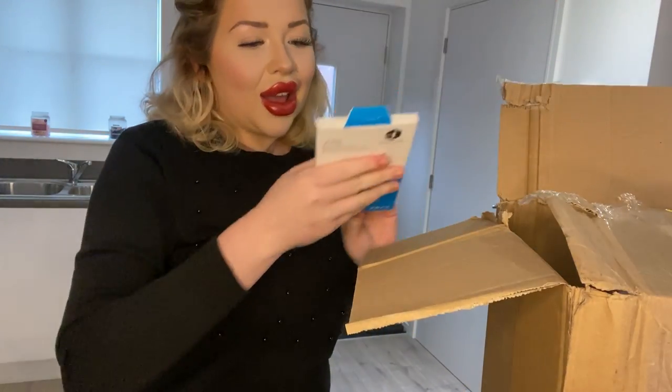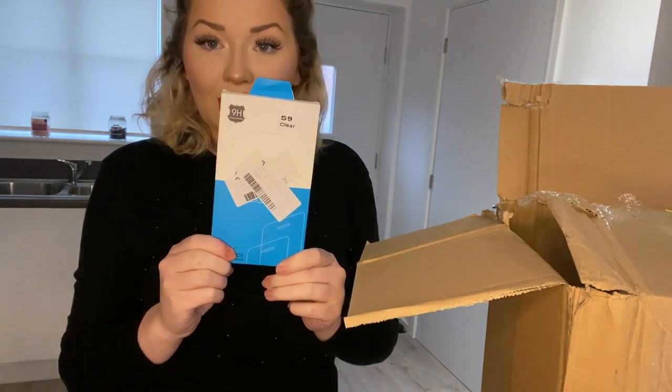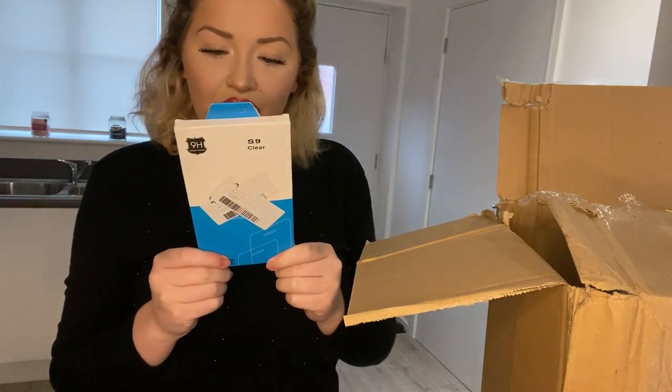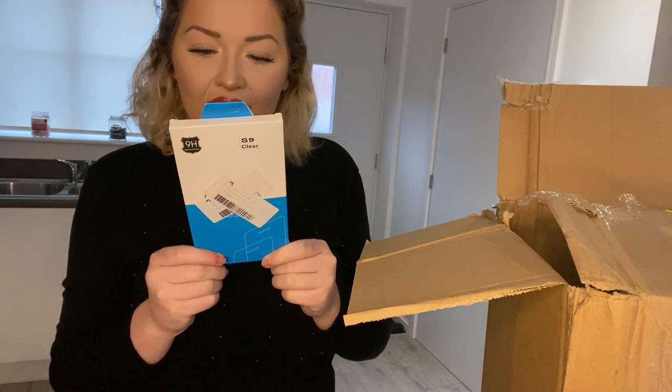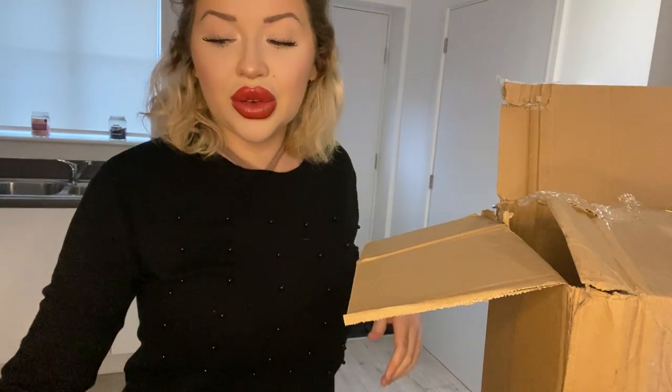Another one - it's another Samsung Galaxy S9 tempered glass phone cover, full screen coverage, tempered glass, 30-pet HD screen protector. So there are two of them.